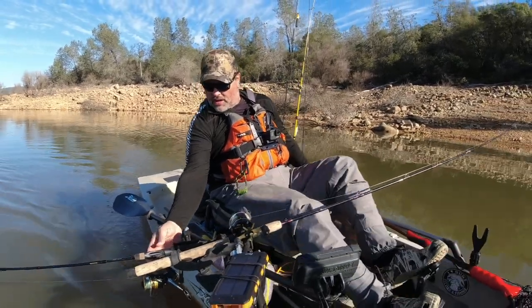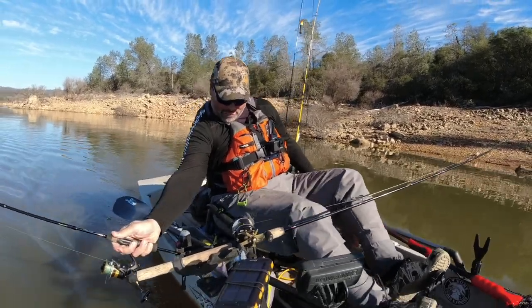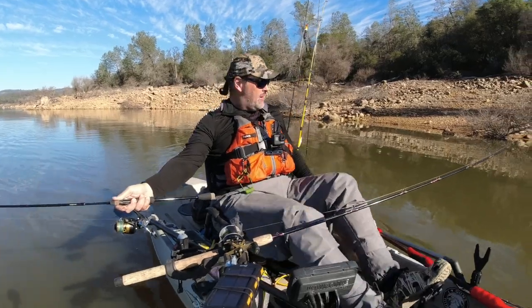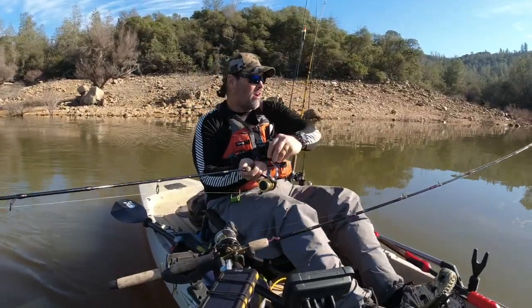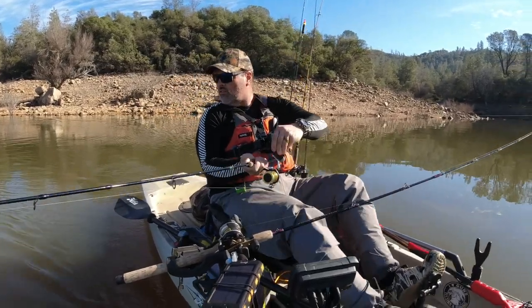Fish on! Fish on the Yozuri and he is taking line. Wow! He's just ripping off drag. This is a Yozuri El Minnow. I've got hundreds of trout on these things. They are the real deal, that's for sure.